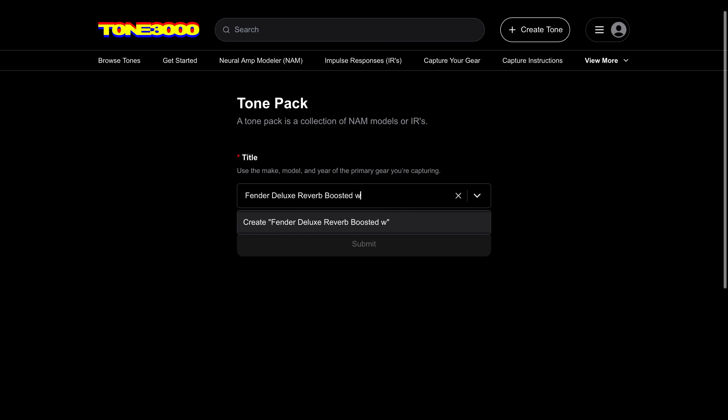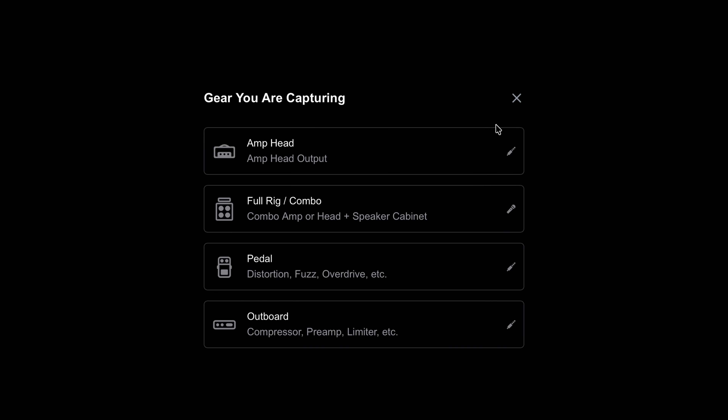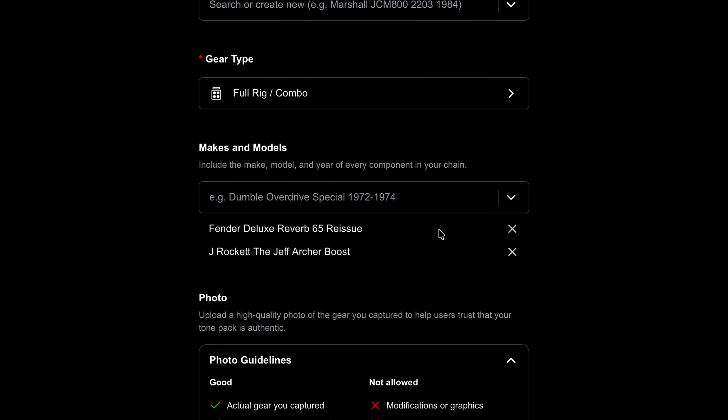Now it's time to fill in your tone pack details. If you're keeping your tone private, you can fill this section out however you like. If you're sharing a tone pack publicly, make sure it's clear that your capture comes from real analog gear. Use real photos, write detailed descriptions, and include as much information as possible. This helps build trust, especially for users new to Tone 3000 and digital modeling. For the title, type in the make, model, and year of your gear. Keep it neat and easy to find. Select the gear type — we just captured a Fender Deluxe Reverb recorded with an SM57, which is a full rig. Type in the make and model of every component in your signal chain.